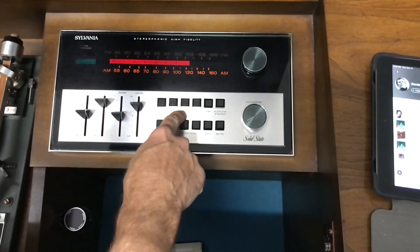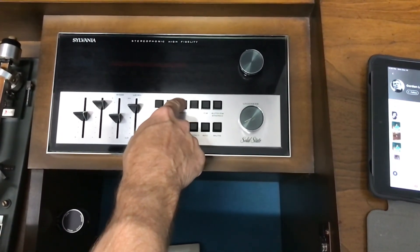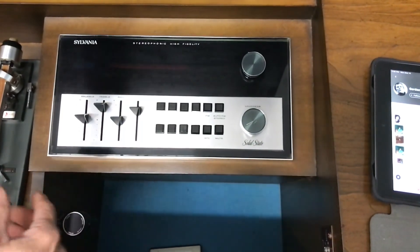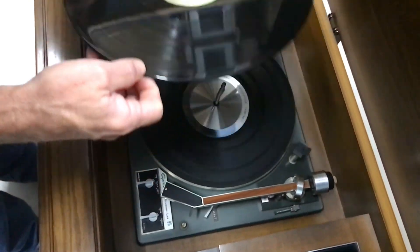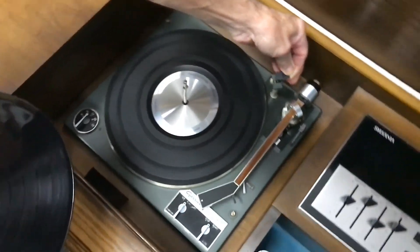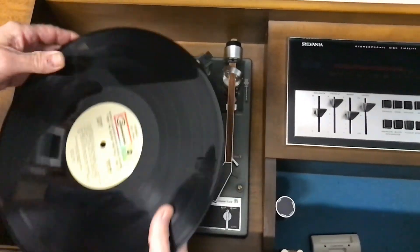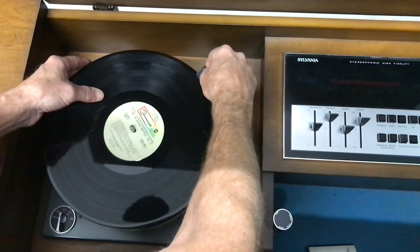Now if you want to play a record, you can turn the power off. You've got to make sure it's on phono. This is how you set your record up. You lift this up and you pull it away, and this comes onto the record.